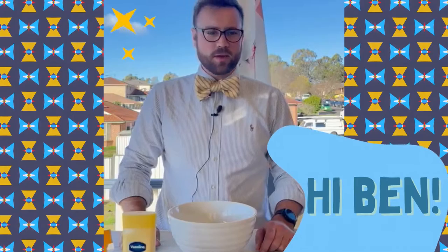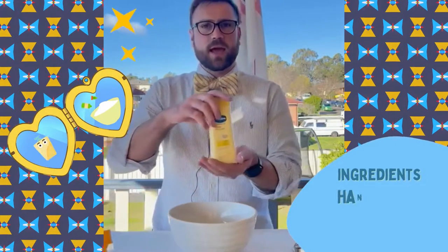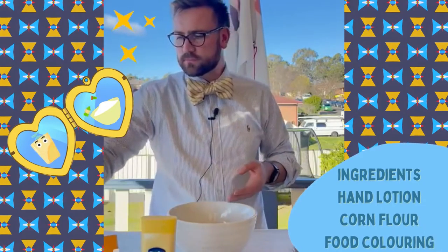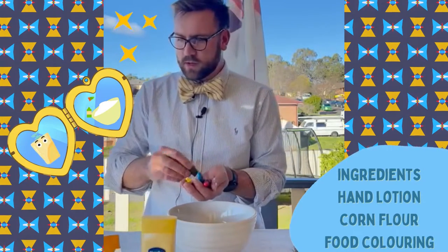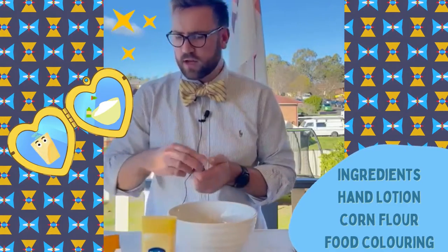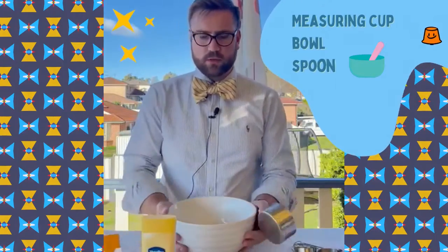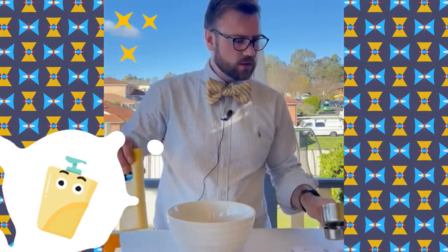Hi kids, my name is Ben and today we're going to be making some cloud dough. In order to make cloud dough you're going to need some hand lotion, flour, and food coloring. Today I'm going to be making mine red, but you can make it whatever color you want. We're also going to need some measuring cups, a mixing bowl, and something to mix with.